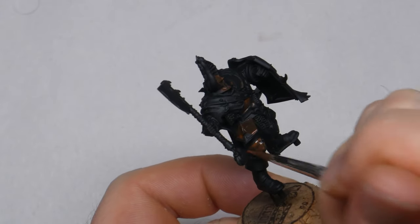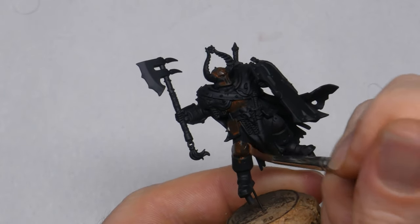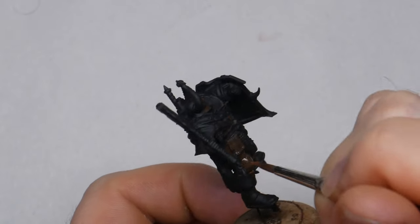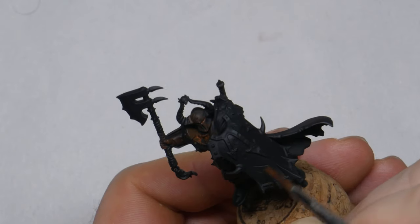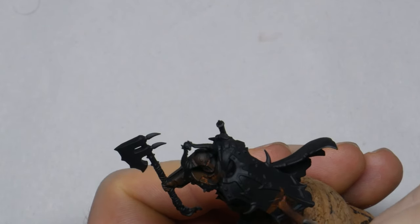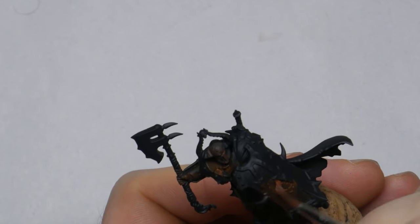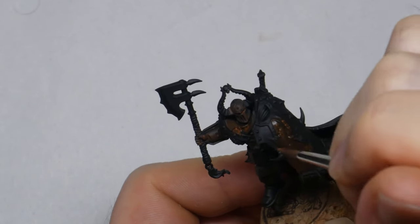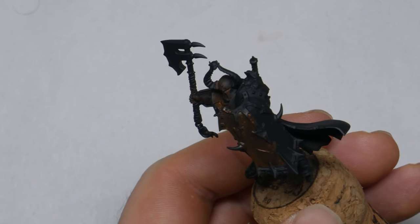In order to keep the video length down I focused only on a few parts of the model to show the process — that's the head, the left leg, and the shield. All the techniques apply everywhere else though and they were all painted in the same way. You can see how the paint goes on very vibrant but as it dries it dulls down quite a lot and in some places looks almost black. This is going to set the shadow color for the finished product. You can see where I apply the first coat to the shield just how rough I'm being.